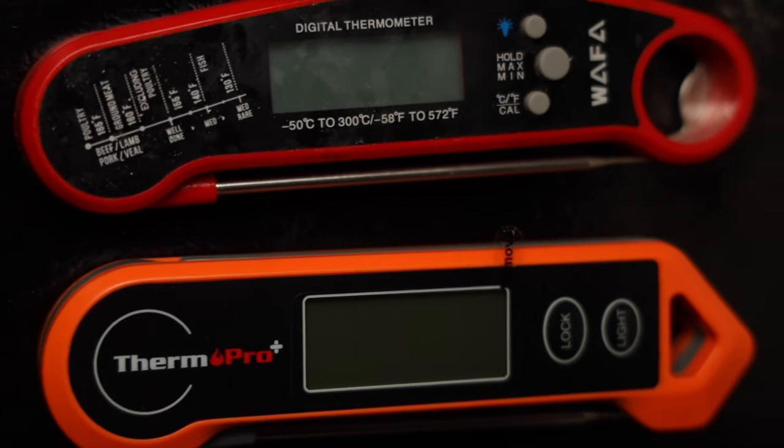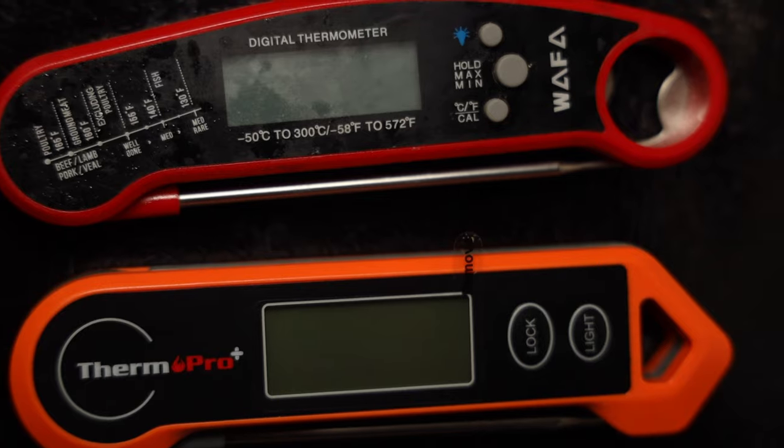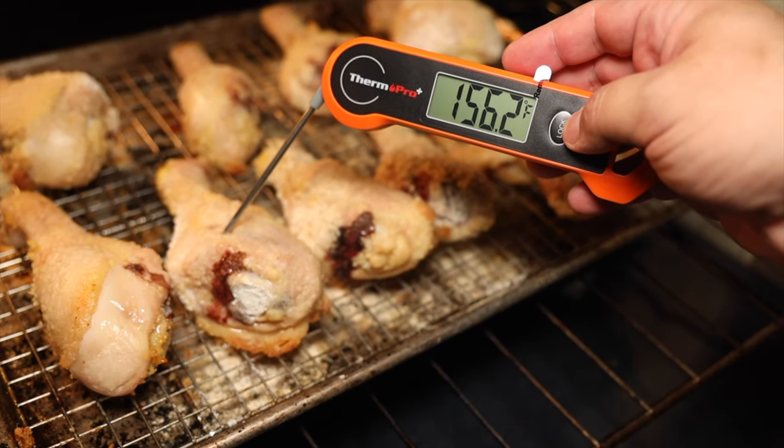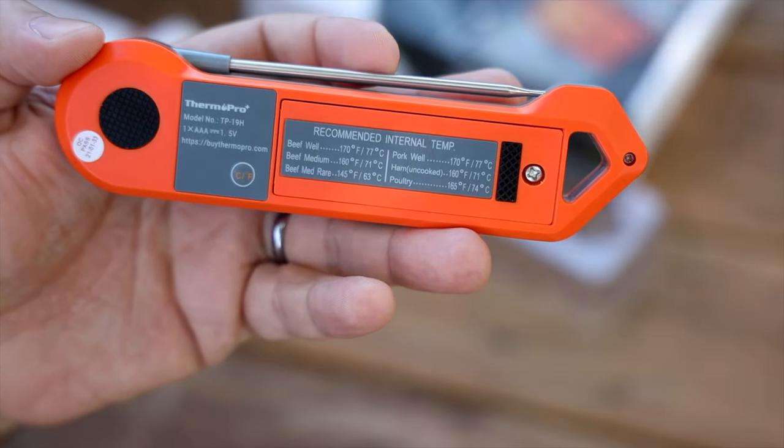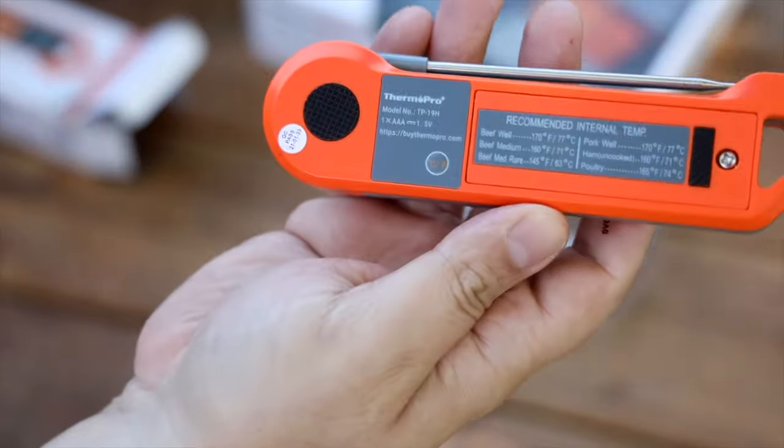The model on the left has the printed guide on the front and all of the controls right there for you. As soon as you slide out the probe the model turns on — you have Fahrenheit and Celsius, you have a light, hold, all those features. The ThermoPro model has the same: you slide out the probe, it turns on, you have your most important features right here — your light and your lock button. The printed guide is not on the front, but they included it on the back. On the back you also have a hard press button to switch between Fahrenheit and Celsius — it's very tactile. Once you press it you know you pressed it, and it's really hard to press accidentally.